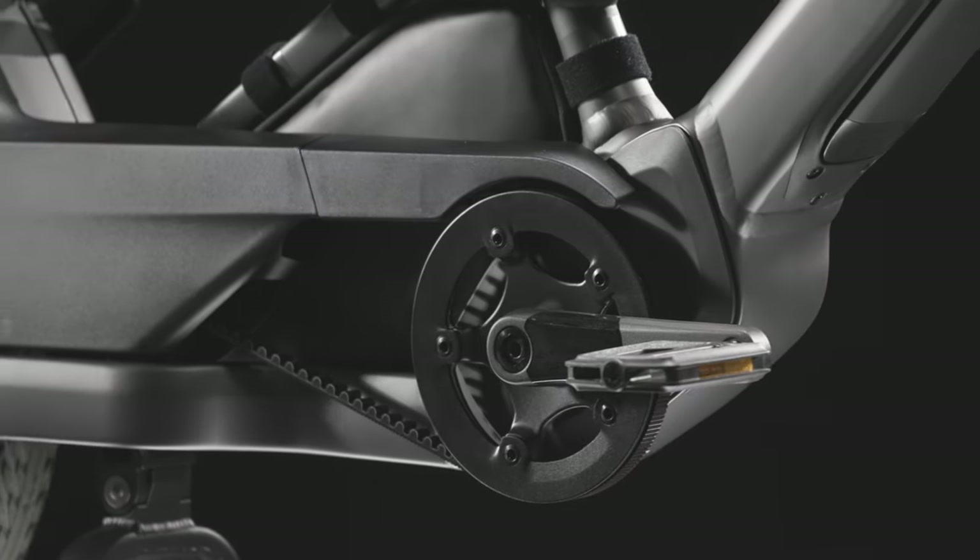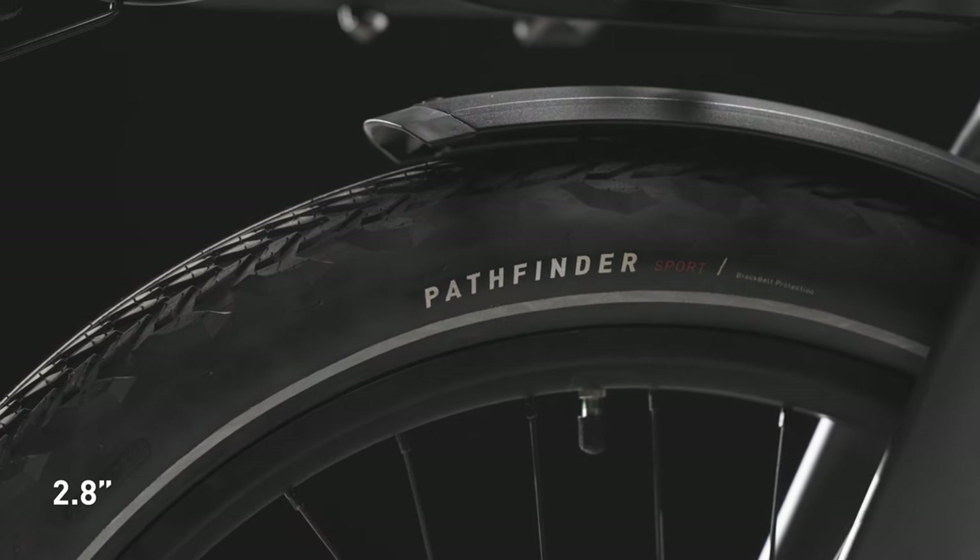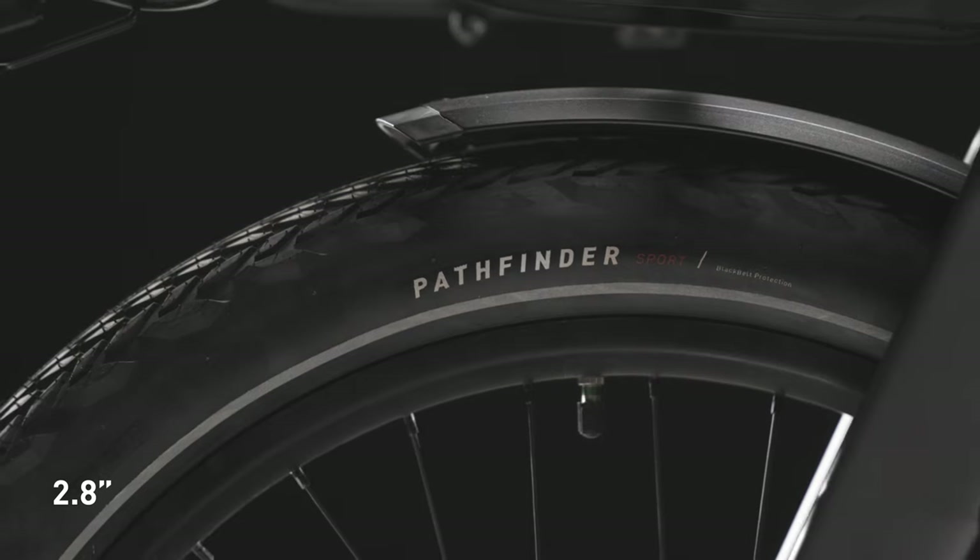Porto's belted drivetrain with internal gears and 2.8-inch specialized tires guarantee an ultra-smooth ride on various surfaces.